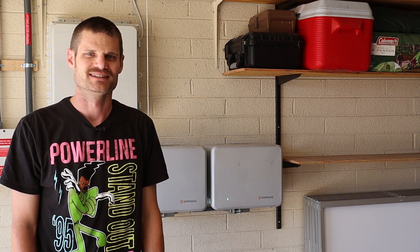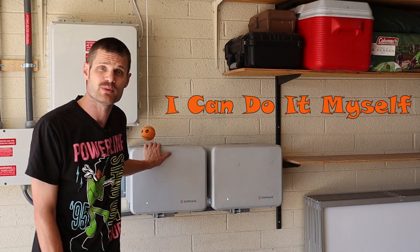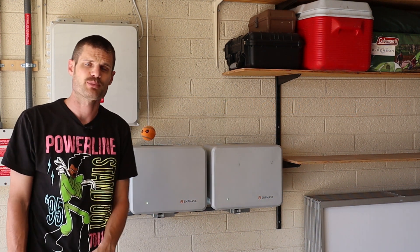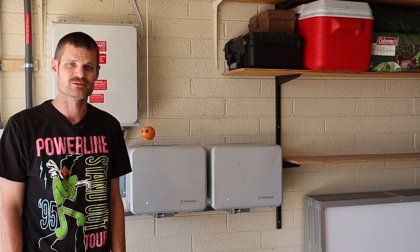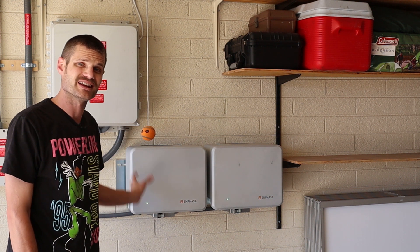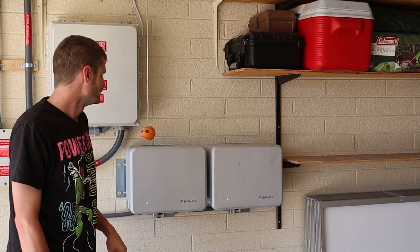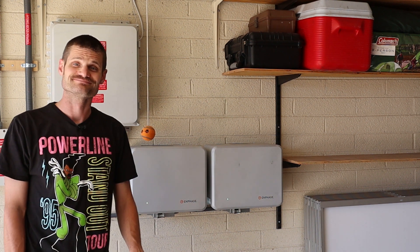Hey, what's going on YouTube? Welcome back. So today I am comparing the Enphase IQ batteries to the Tesla Powerwalls. I want to compare the performance specs of each of the systems. I currently have two IQ batteries installed here, but next week I am having two Powerwalls installed. So let's get to it.